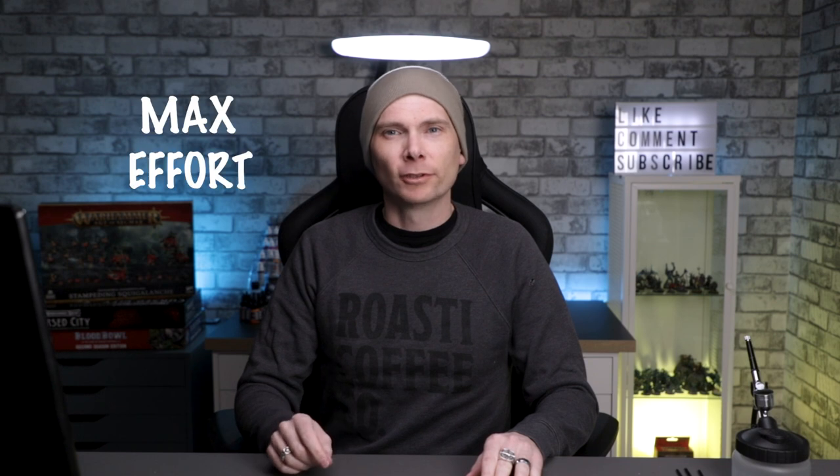Do you want to make your Warhammer minis look like you put in max effort without actually putting in max effort? Yeah, me too. In this video, we'll explore how I do that.